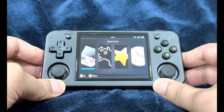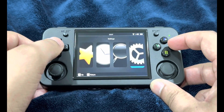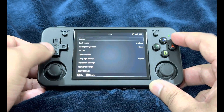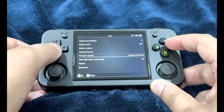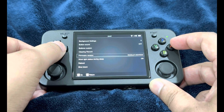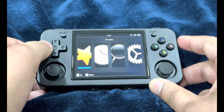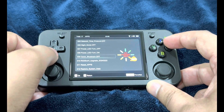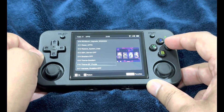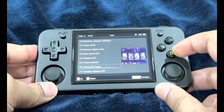The handheld may vibrate and show a red indicator light blinking. Do not panic if it's stuck on the Anbernic logo with the red light flashing — that's totally fine, it's just completing the update process. Once done, head into Settings, scroll down to firmware version, and it now shows 20240222, confirming the modified stock OS firmware was successfully installed.